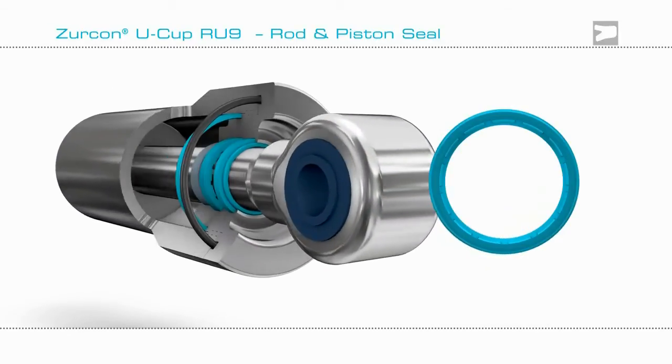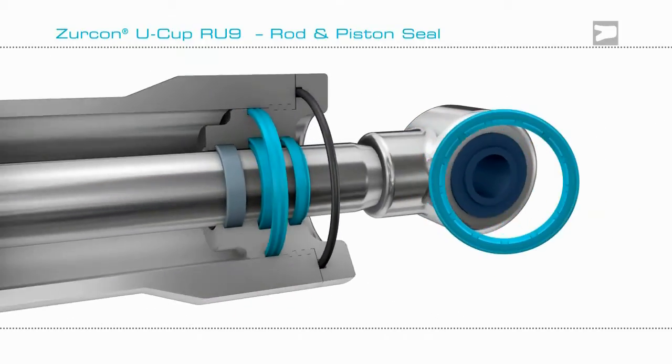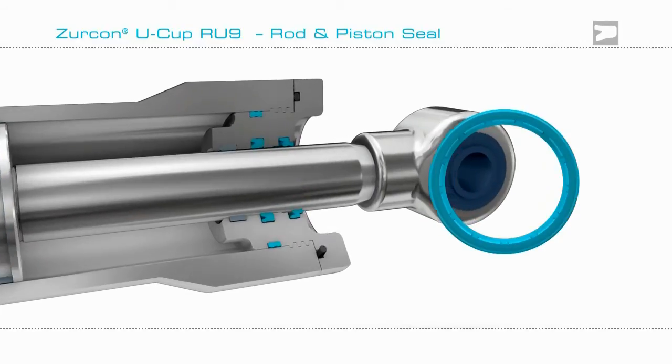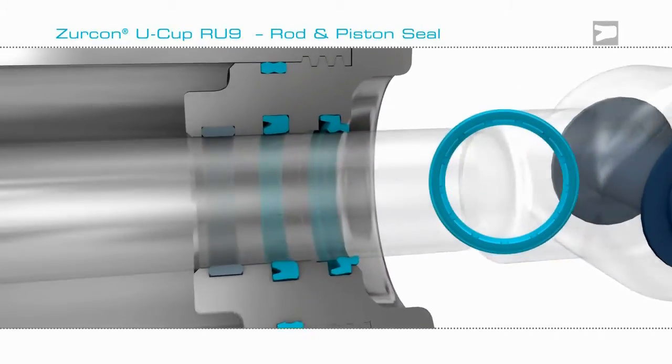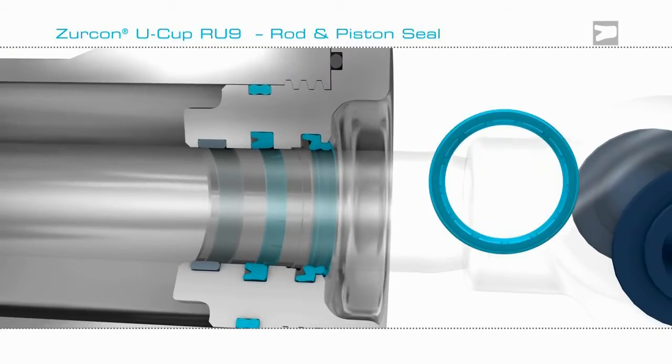Here is a recommended sealing configuration including Zircon Ucup RU9. Combined with a scraper, the seal will give outstanding performance and extend the life of the cylinder even in the harshest working environments.